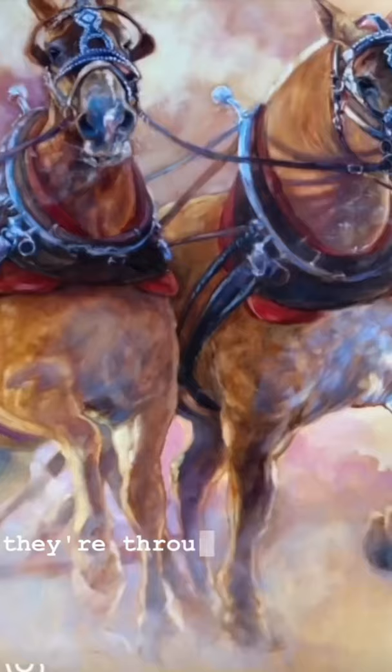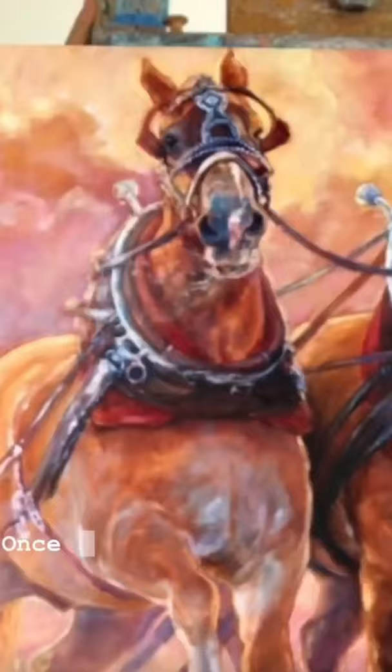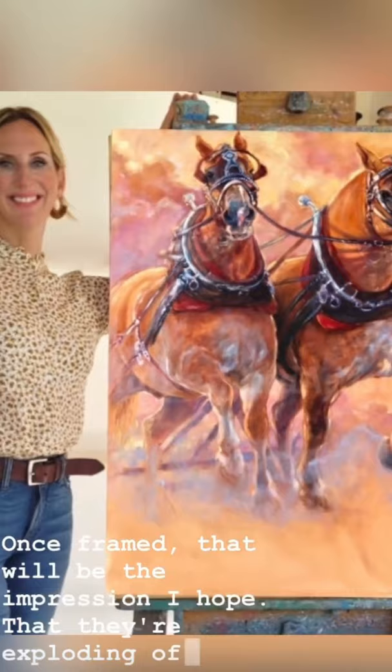I angled the horses somewhat to lower their hindquarters and created more of a diagonal between the starting point on the lower left, and chose to almost crop off the ears. Once framed, that will be the impression, I hope, that they're exploding off the page.